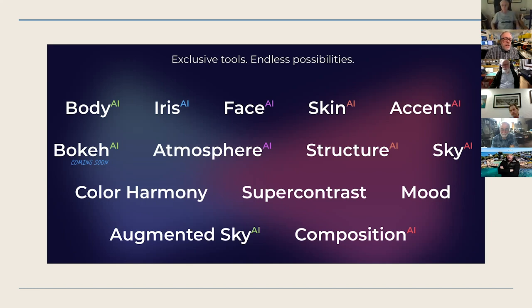Atmosphere is a cool one — it allows you to put fog and haze in. Structure automatically detects structure. The sky tool is amazing — you can replace the sky instantly. And in one of the next versions, it'll also reflect that sky in any water in the image. Augmented sky is different from just replacing the sky — you can put birds in, a moon, a spaceship, or whatever you want. The program also looks at your image and tells you how it should be cropped for better composition.